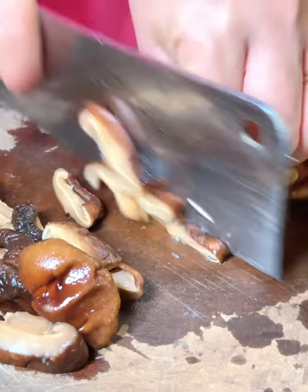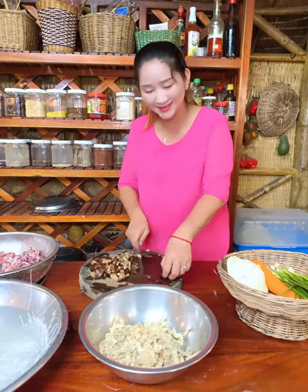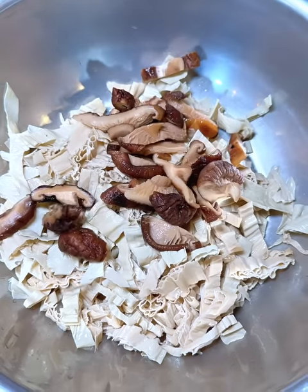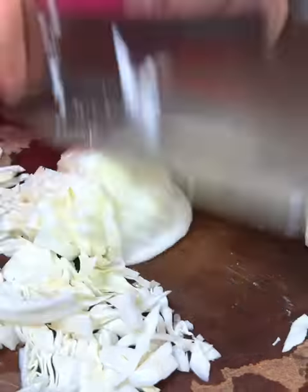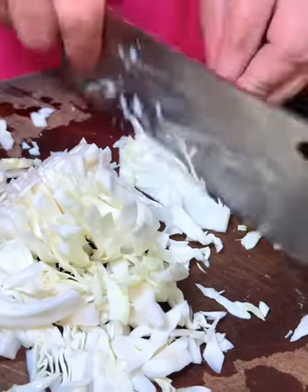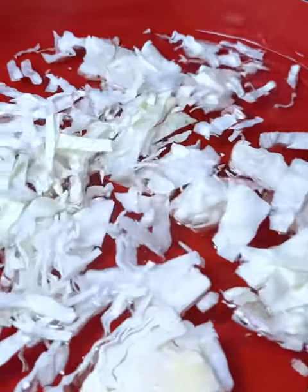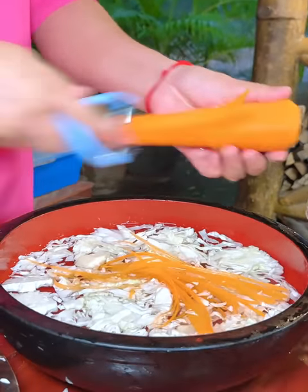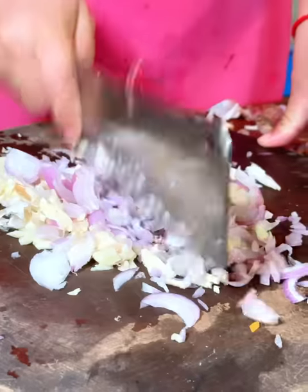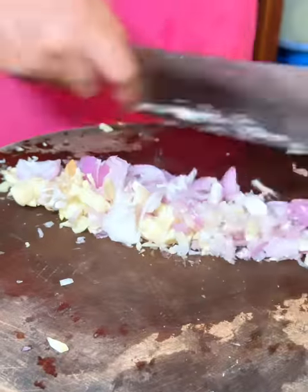I'm going to put it in a little bit. OK, so ready! Let's go.